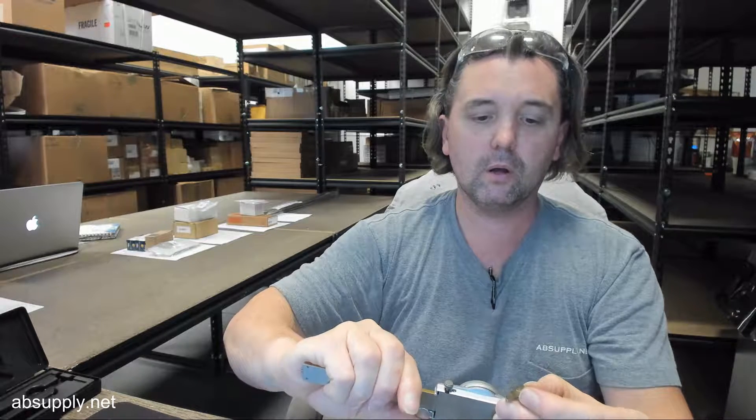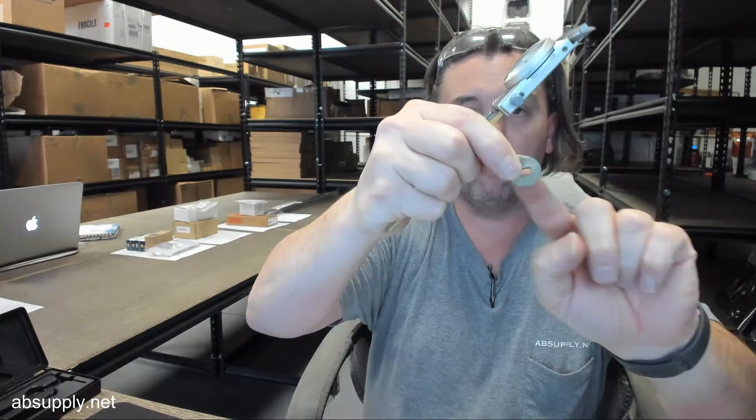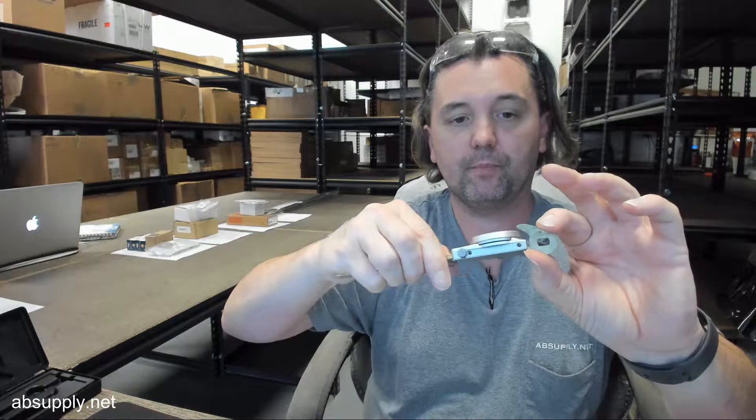Inside dimension of the slot, for where it's going to mount onto the back of the device itself: the width of that slot is .201 — .201. Overall height of that slot: .317 — .317 overall height.